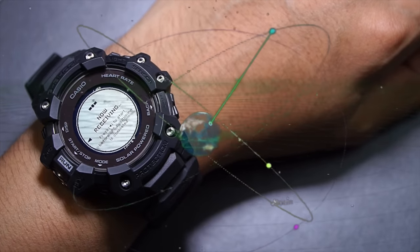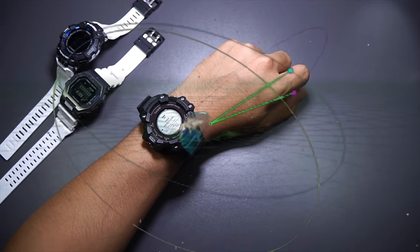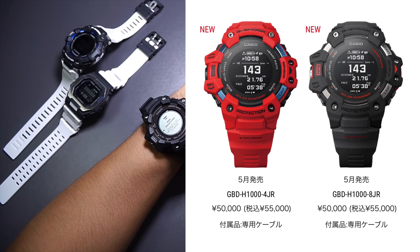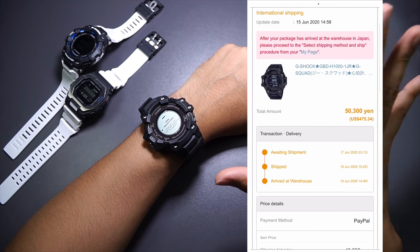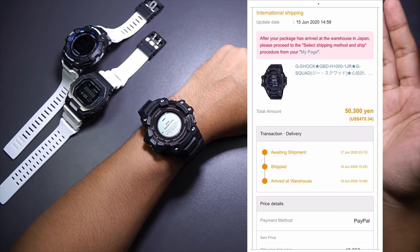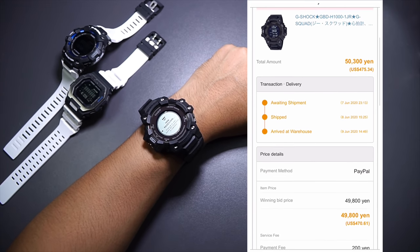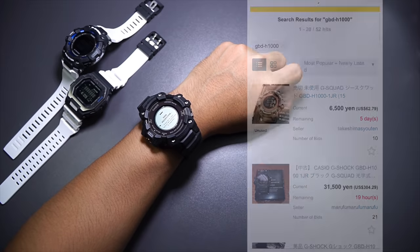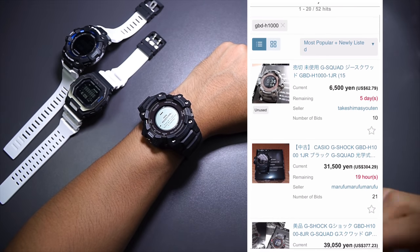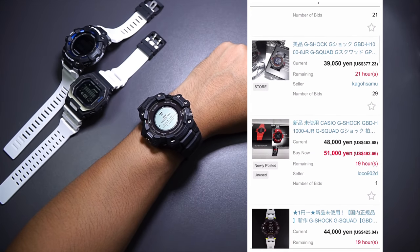I guess that's part of why this watch costs about 100 dollars more in the Japan market compared to the US. In the US market this watch costs $399, while in Japan it costs 55,000 yen. I picked this up at basically around $500 including shipping using buy.jp. You don't have to pay the same — you could wait until the price drops, especially in the US market, so check the link in the description box and sign up.